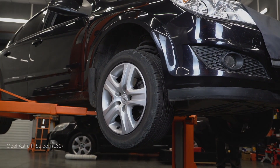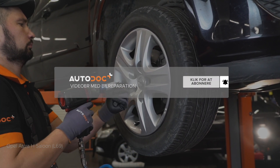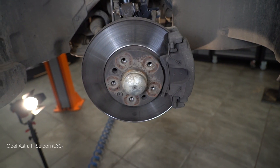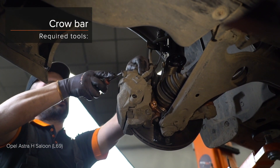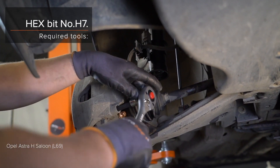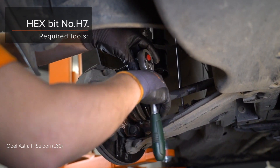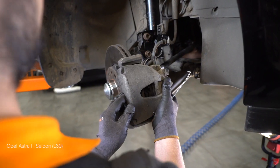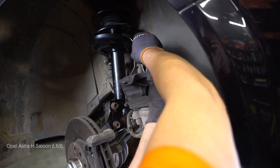4. Install the brake system from the standpoint. 5. Install the brake system. 23. Install the brake system. 24. Install the brake system. 25. Install the brake system.